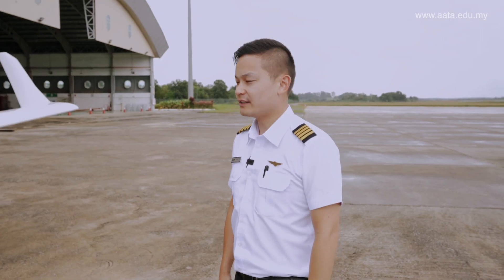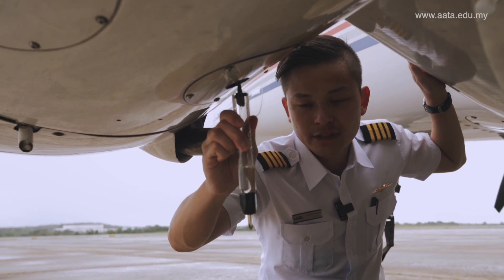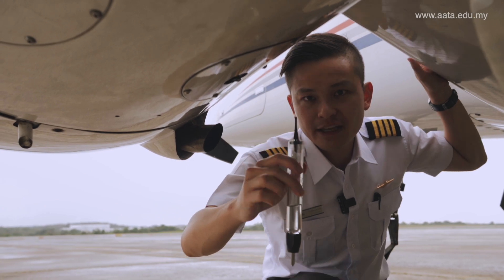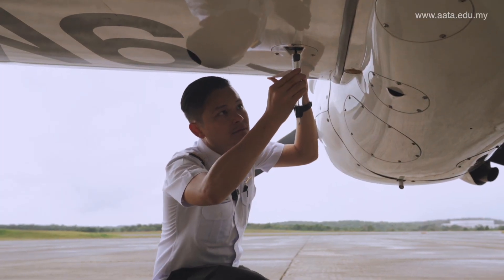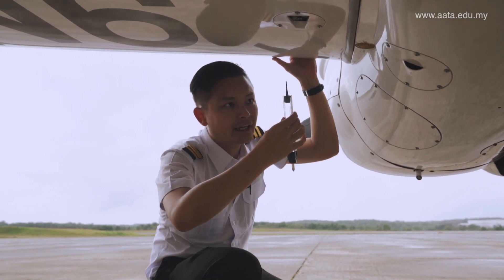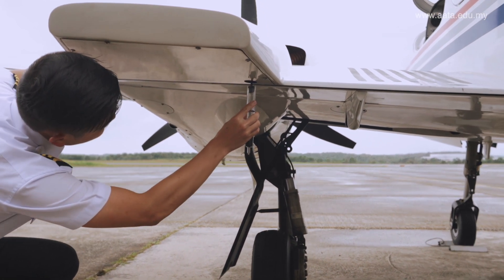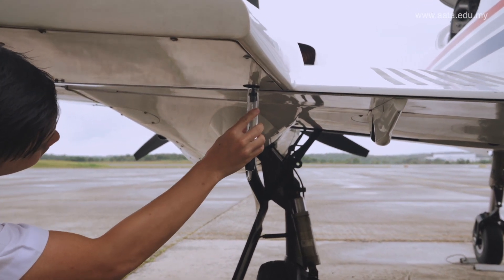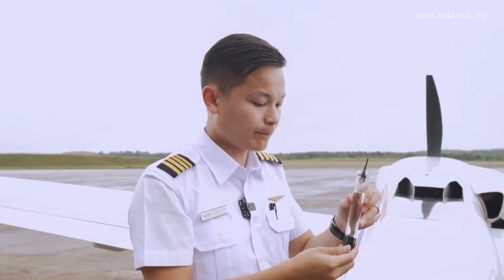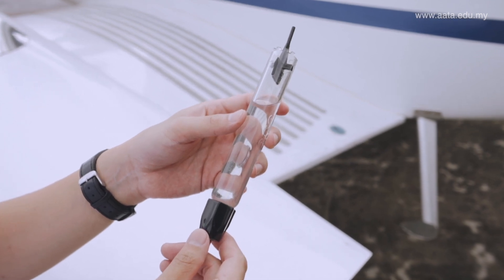Now we're going to do the fuel drain. There are three drain points for every engine. The first is right under the engine — the fuel looks good, no water bubbles. The second looks fine as well — no water and no debris coming out. There is also a fuel drain point for this section. As you can see, the fuel looks good — no water droplets and no debris. So this engine's fuel drain points are all fine.